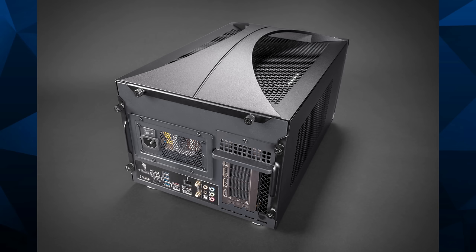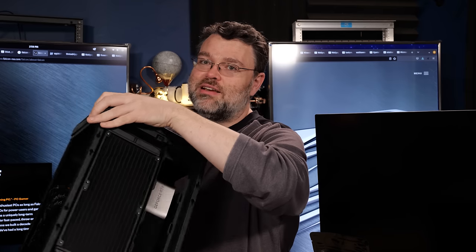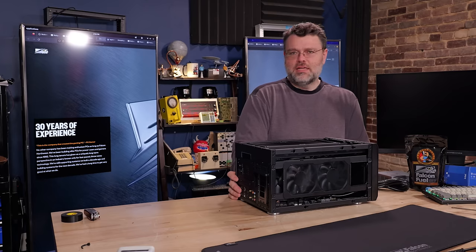This case has unusually sharp corners. There's folded metal and then there's folded metal, and this is of the latter variety.